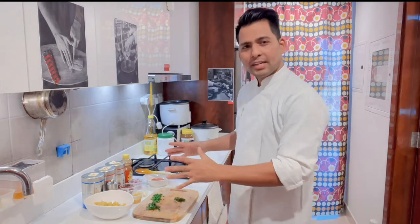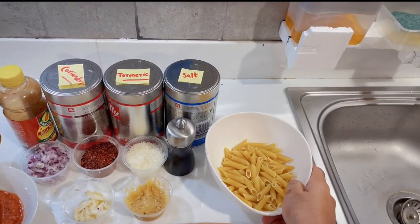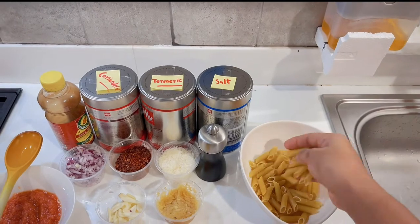You can follow me on Instagram — the handle is blogger without any space. There are many videos there. So let's start this video. I think all the ingredients are ready and I have everything to start.